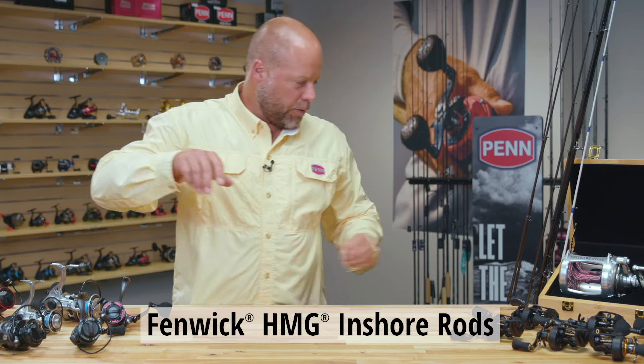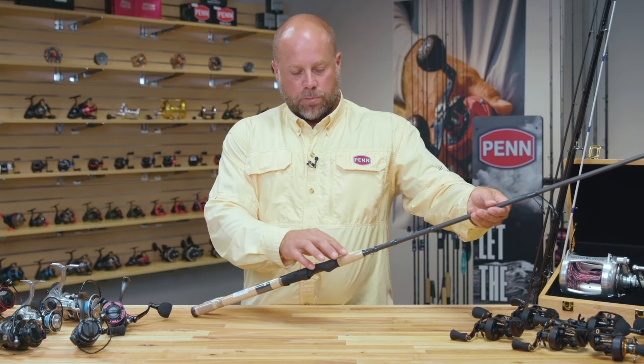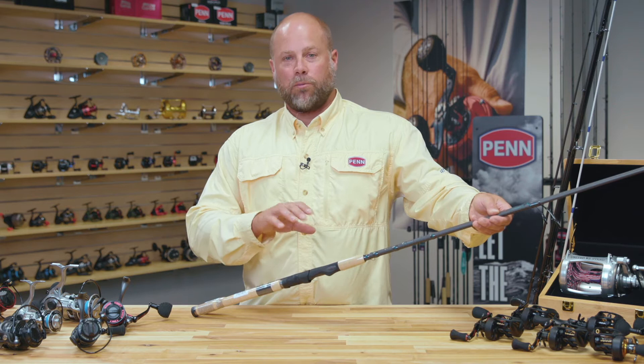What you can see here is a very nicely finished carbon bound graphite rod, like you see across most of the Fenwick lineup. We're using AAA premium cork — this is the best cork that we can source and it's a great cork to have on a premium rod, and you see it across the entire Fenwick lineup.